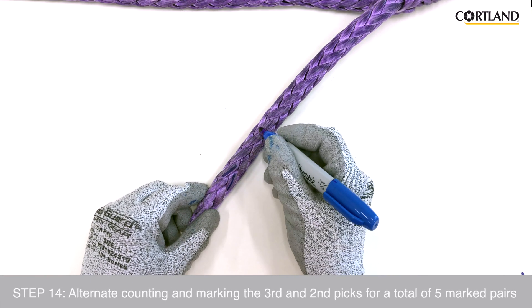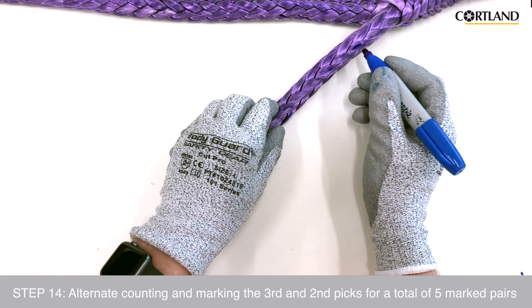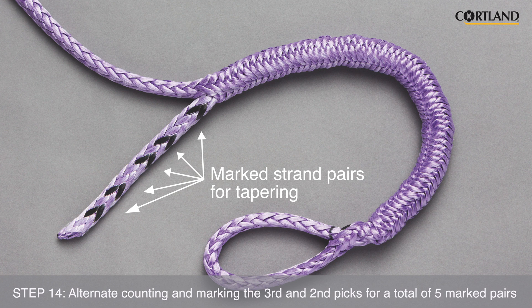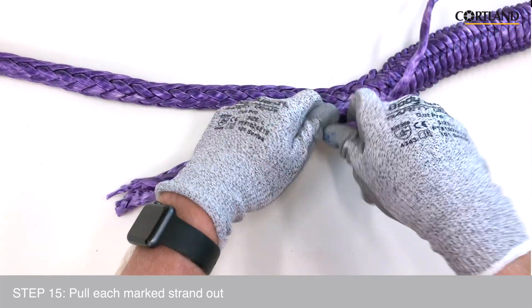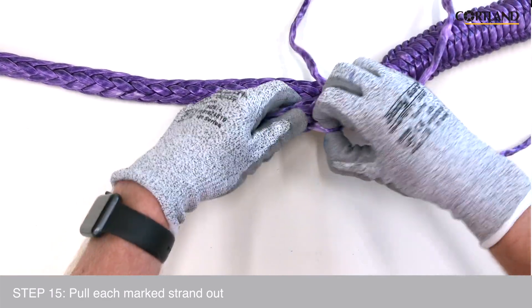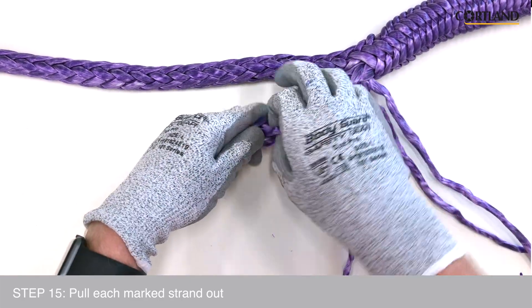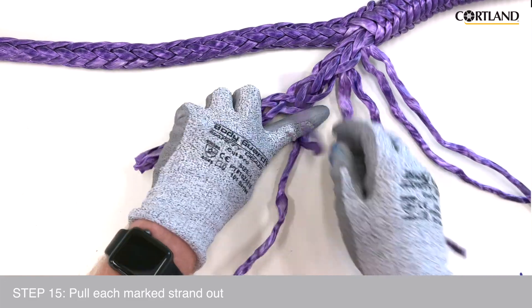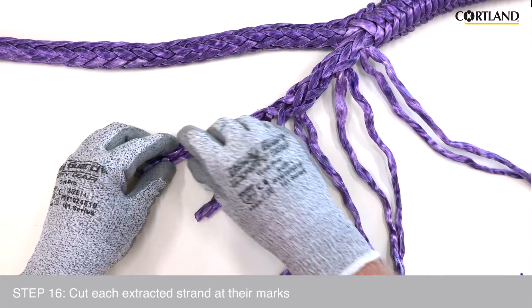Then count two more picks up the rope and mark the second pair. Alternate counting and marking the third and then second picks for a total of five marked pairs, or about one fid length away from the bitter end. We are now going to pull each of the marked strands out of the braid at the point where it has been marked. We will then put on our cut resistant glove and cut off the ends of these strands at their respective marks to form a tapered end.